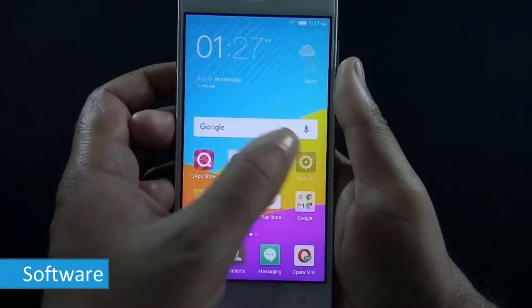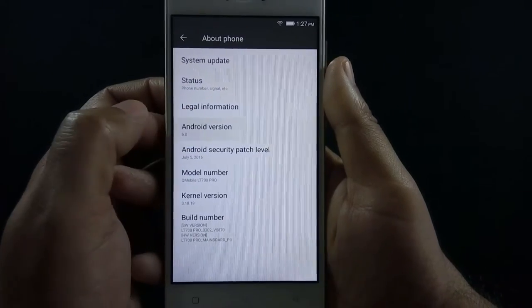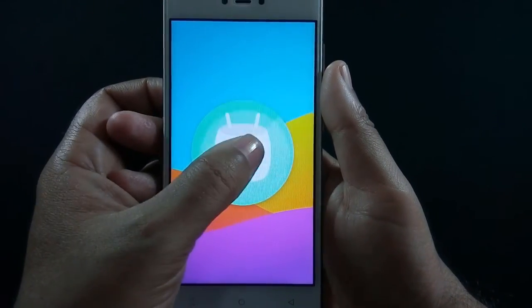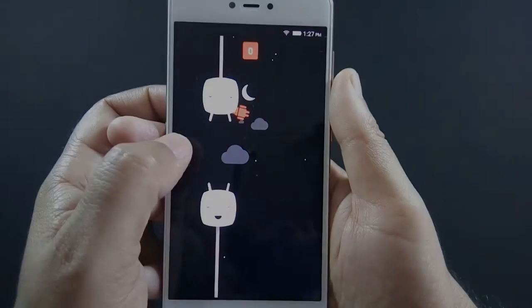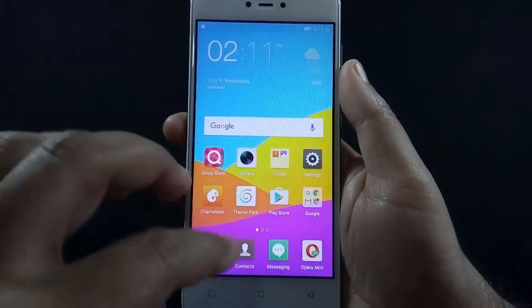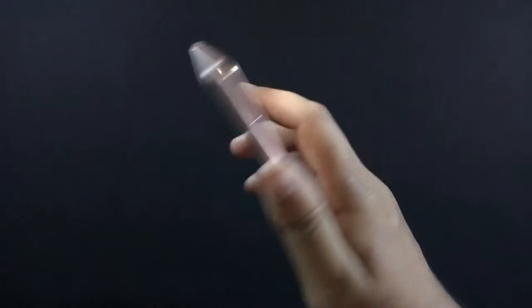QMobile LT700 Pro runs on Android 6.0 Marshmallow with Amigo 3.2 UI. This UI comes only with Jioni phones, so whenever you see this UI you can guess the phone must be made by Jioni. Amigo UI is inspired by iOS — just like iOS, the notification slider is located at the top, and to access the quick toggle slider you need to slide up from the bottom.